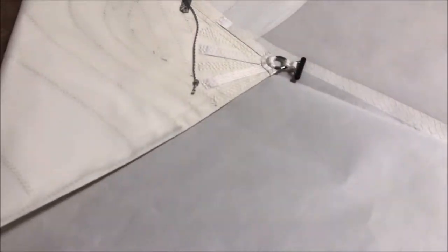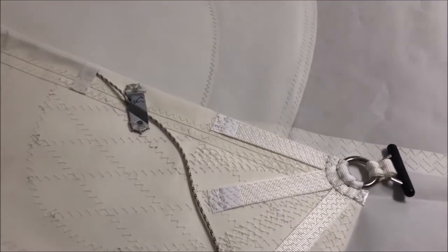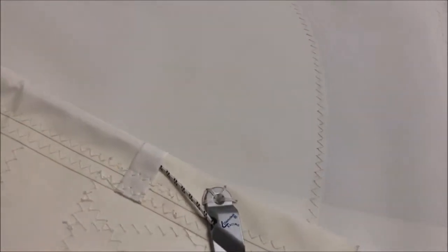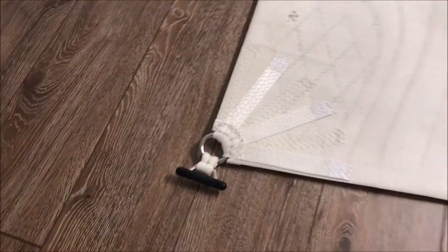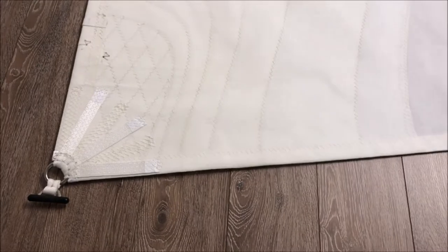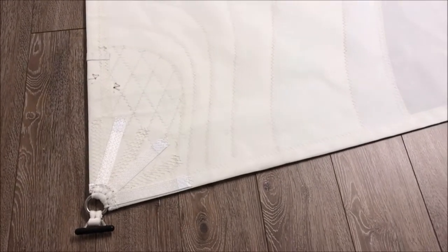Working our way into the clue corner at the back of the sail, you can see we've got a great cleat for the leach line, as well as the clue slug for an open foot configuration for the main — so we're going to have great control and performance on the sail.